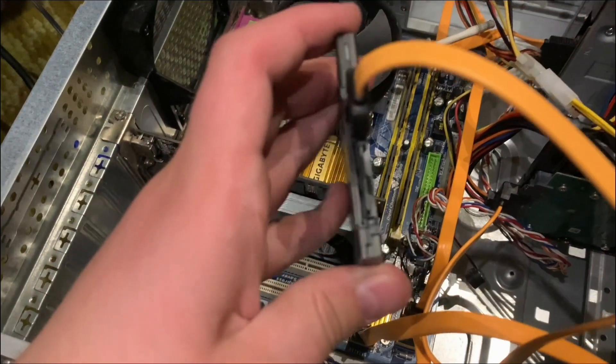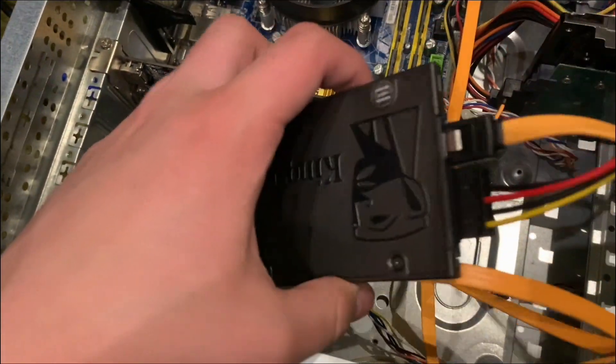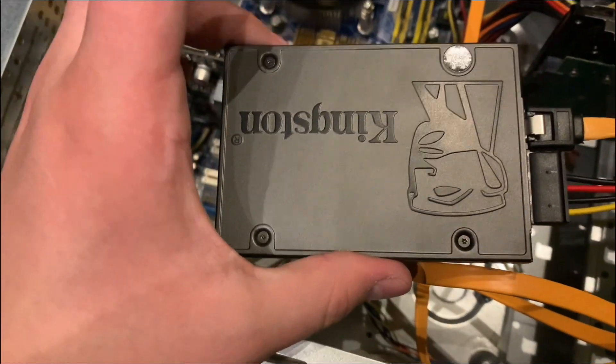We're gonna take the SATA power cable and plug it into the other connector on the SSD, and the SSD is perfectly fine.